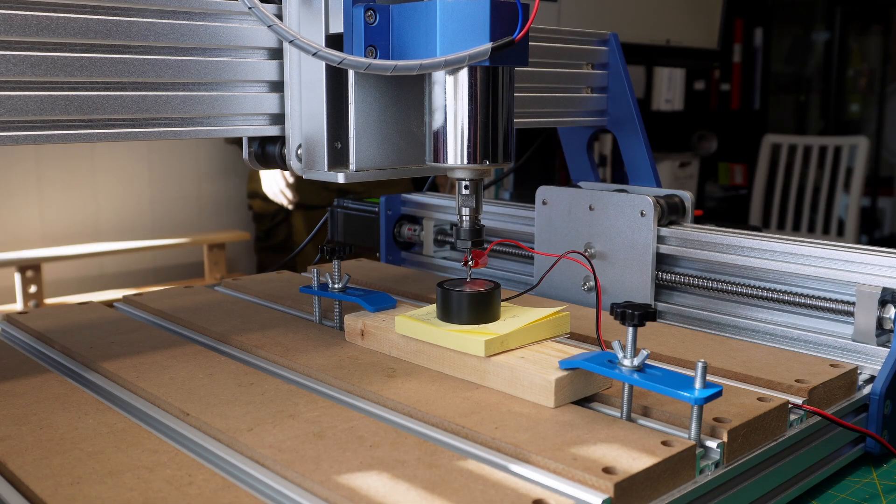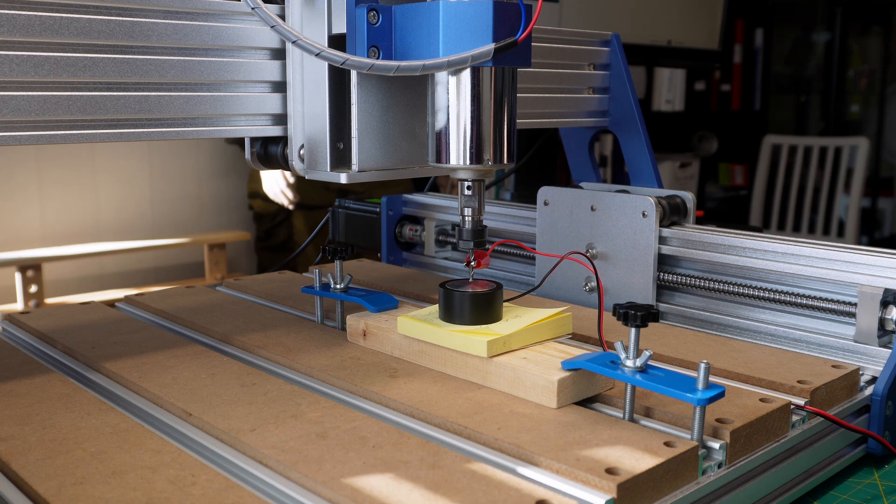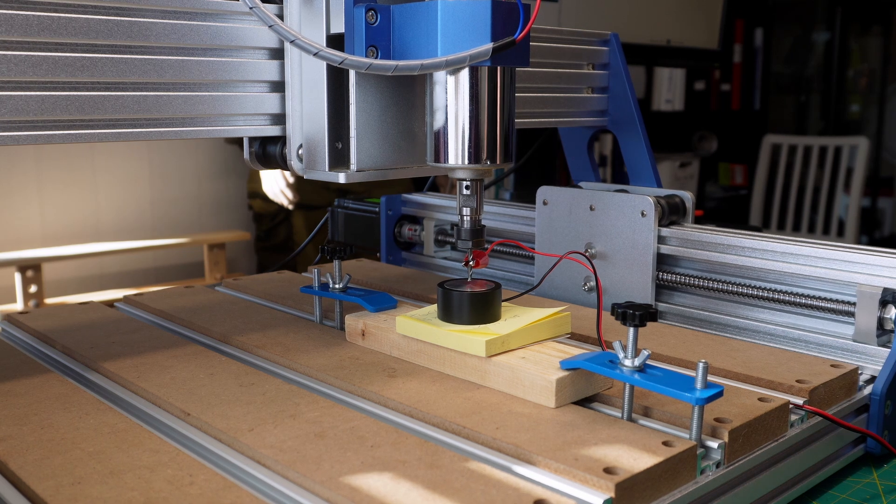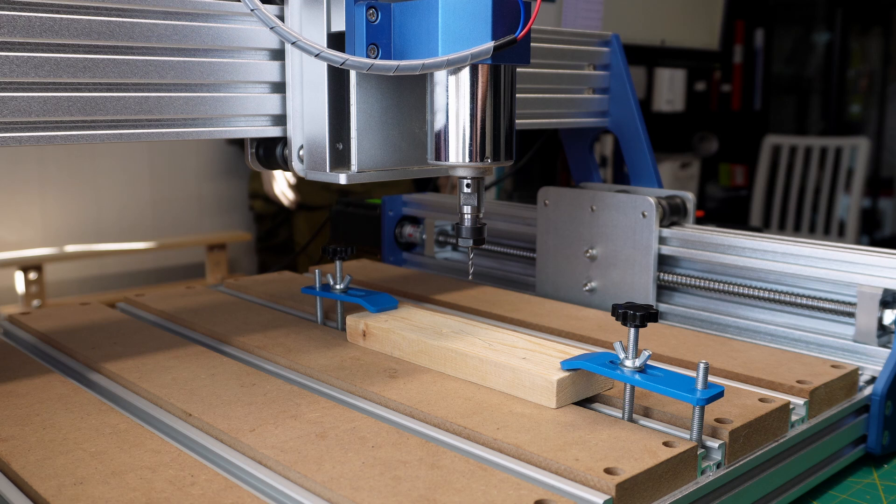I'm preparing to do my first test cut, but I'm going to do the test cut in the air — that's why I have the post-it note there. I'm going to probe for zero. Okay, now it's set to zero. I'm going to press play for the first time and see what happens.